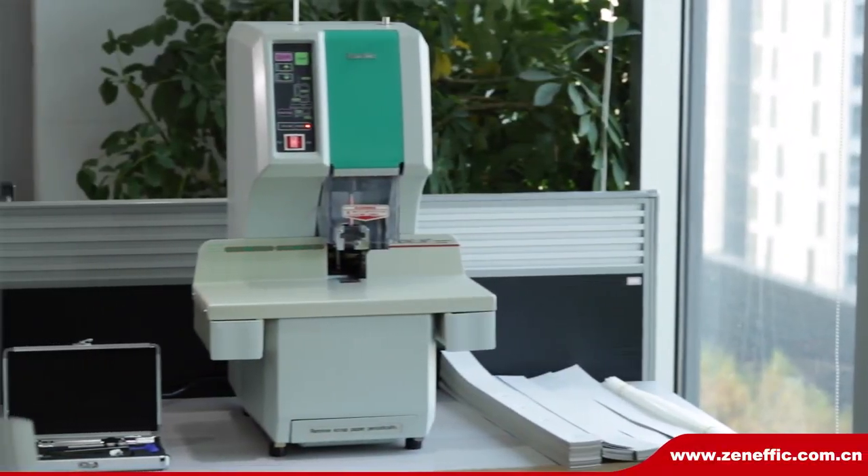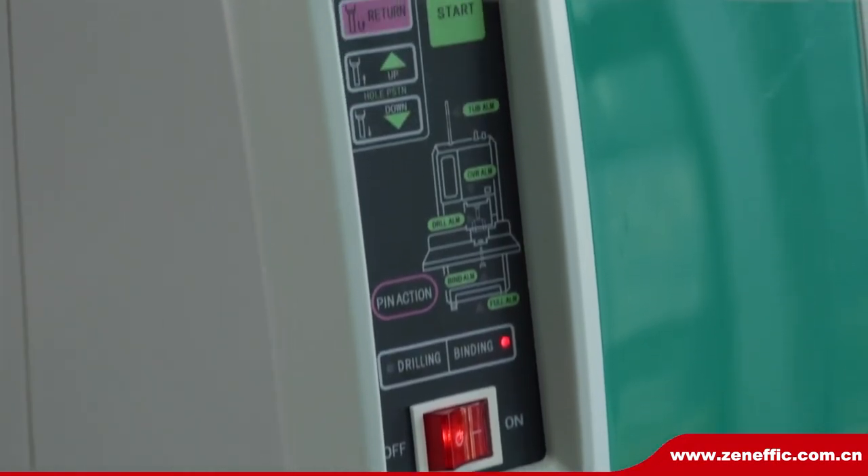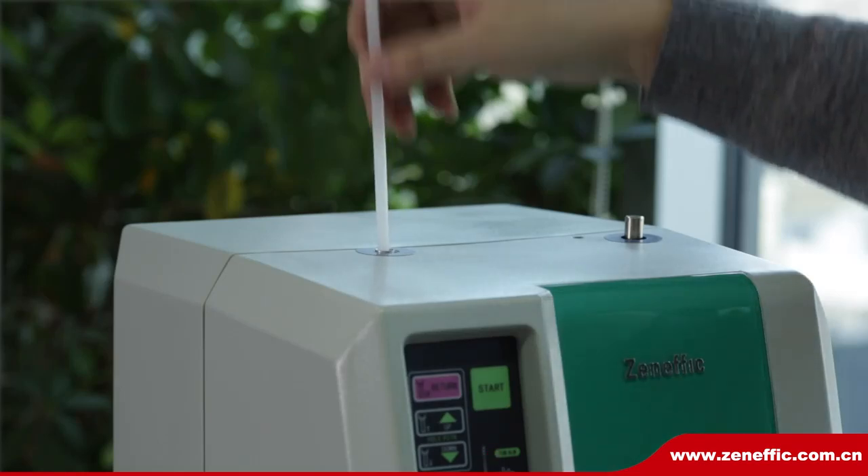Zeneffic AF50 Plus Fully Automatic Binding Machine. It is intended for use in high-volume environments such as school, resource center, library, financial department, archives, etc.